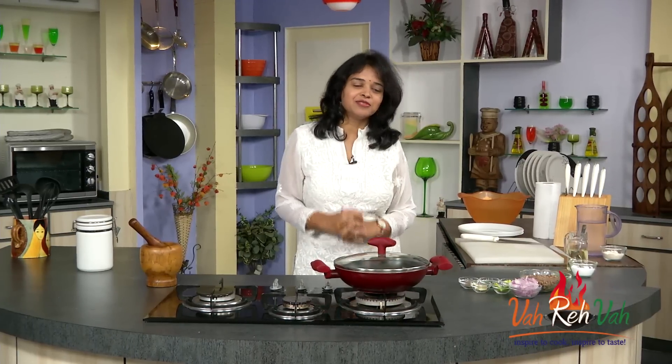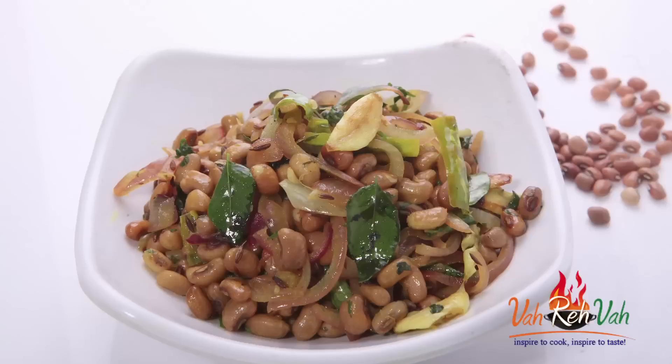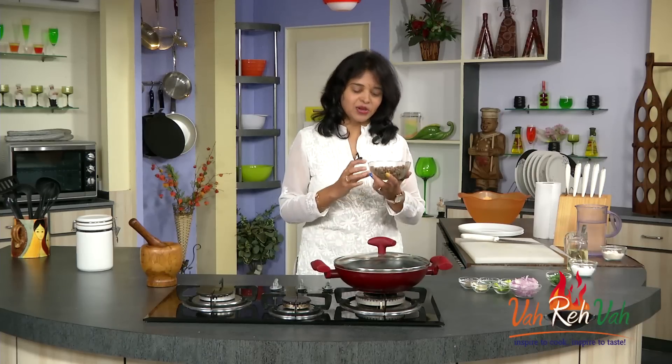Hi friends, I am Mrs. Ragini. Today I am excited because I am showing you a diet food. When you are dieting, we like to cut down our calories and eat light food with less oil. So for those people who are dieting, today's recipe is for them. This is made with lobia — a simple lobia fry. You can have it like that or with chapati or a cup of rice to cut down a little bit of calories.